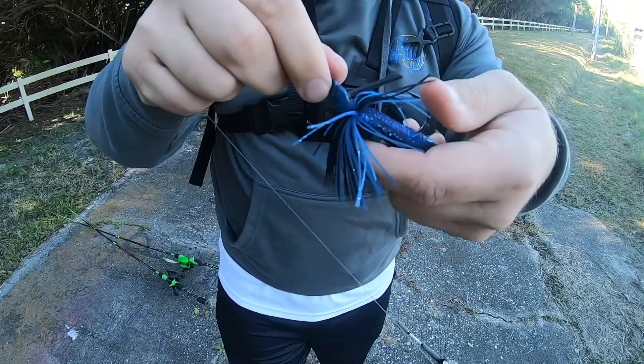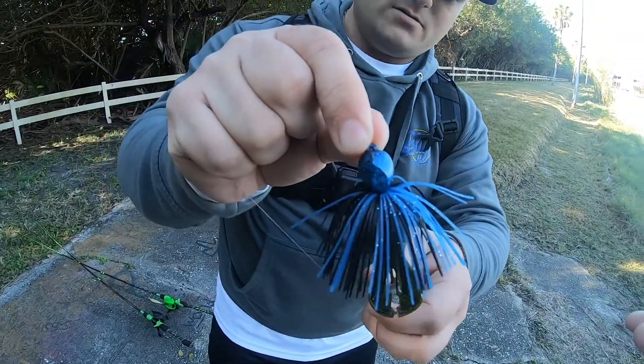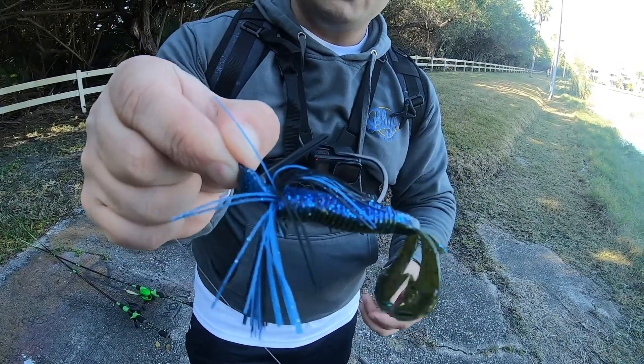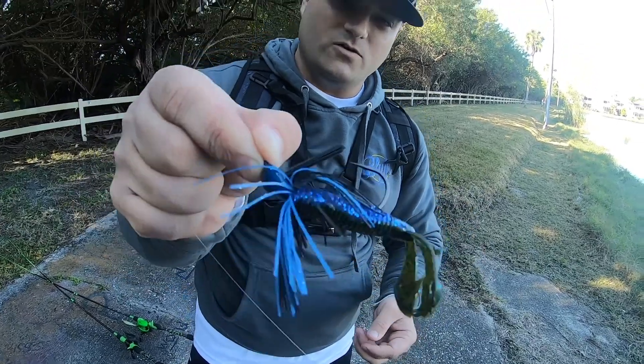See how it's flared this skirt out? That flaring is what's gonna drive the fish crazy. And that is your Tackle Tuesday — tune in next week and don't forget to like and subscribe.